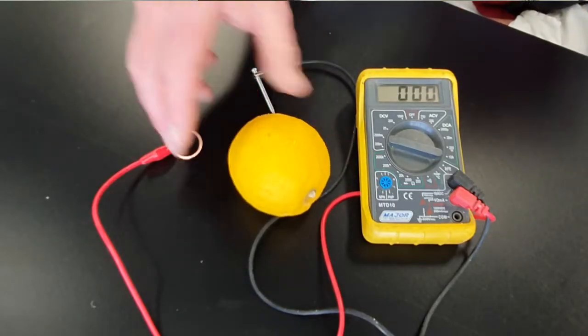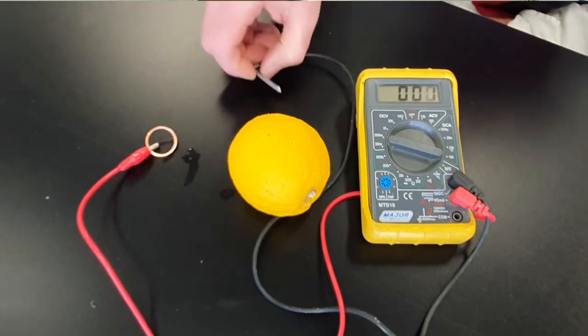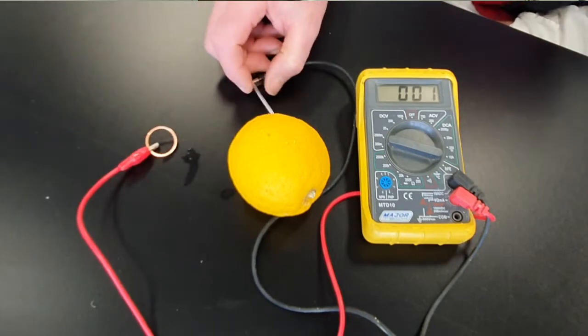A battery is a device for storing electricity. We can make a basic battery using a lemon, a copper washer, and a zinc plated nail. It's not going to provide huge amounts of electricity, but it really is a battery. So let's give that a try.